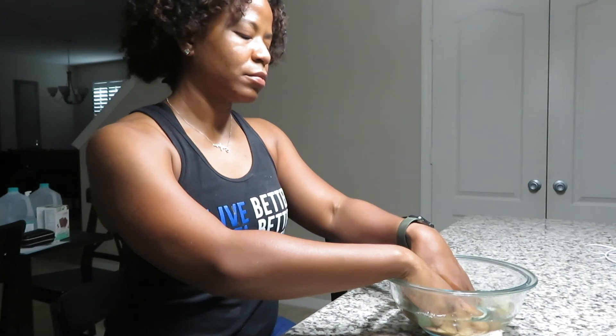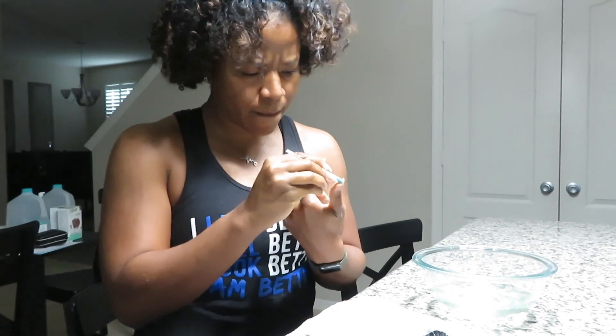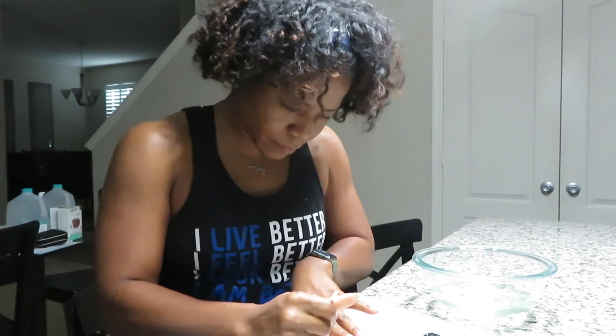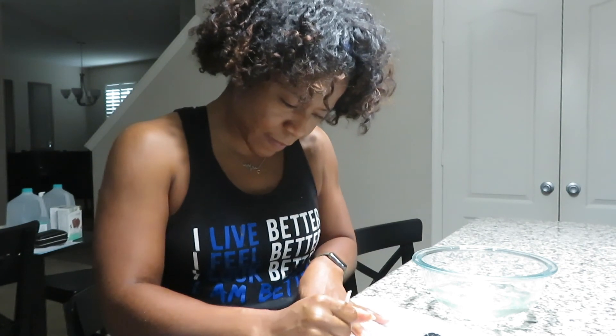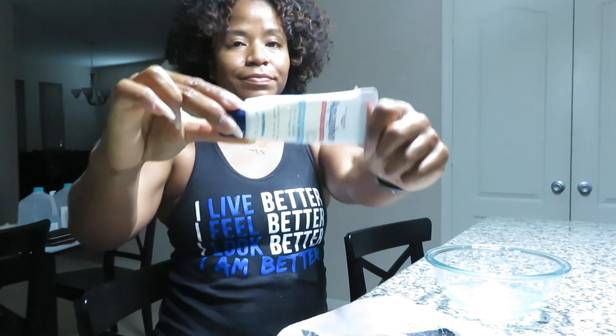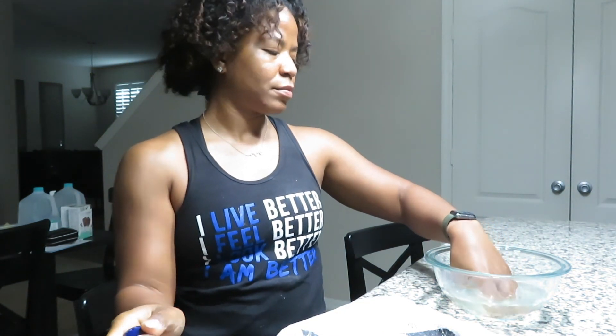Once that's done, clean out those nails. I have a cuticle tool here — you can also use a Q-tip or something similar — pushing those cuticles back. You can pick up a kit from Walmart or Sally's, but if you don't have anything, soaking them is more than enough. After that, wipe them dry, put some Aquaphor around your cuticles, dip your hand back into the solution, then dry it all the way off.